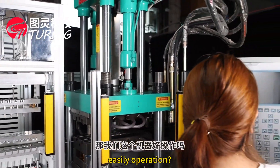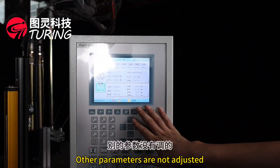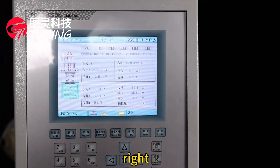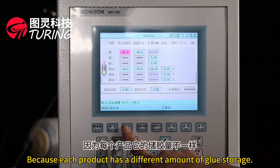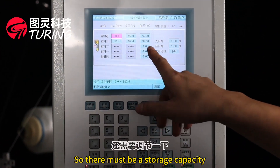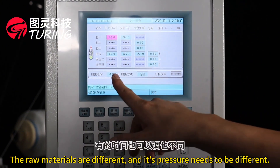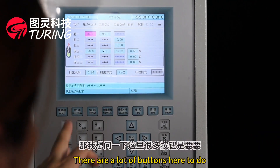Our machine is easy to operate. Under normal conditions, most parameters do not need adjustment. You mainly need to call out the injection parameters and adjust three positions: glue storage capacity, injection settings, and pressure — because each product has a different glue storage capacity and the raw materials are different, so the pressure needs to be adjusted accordingly.